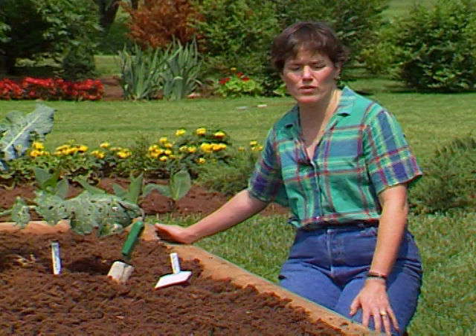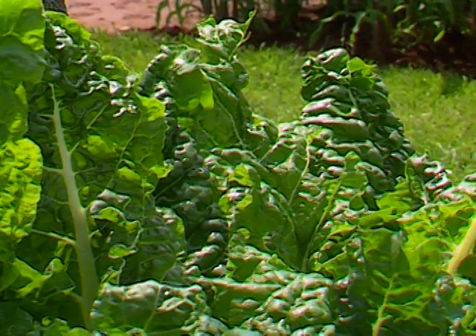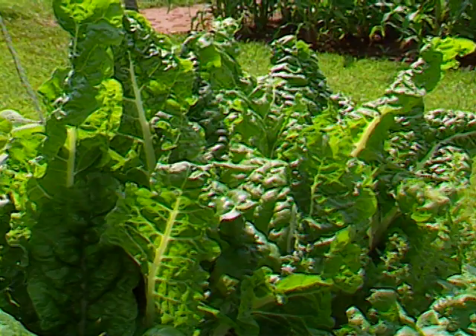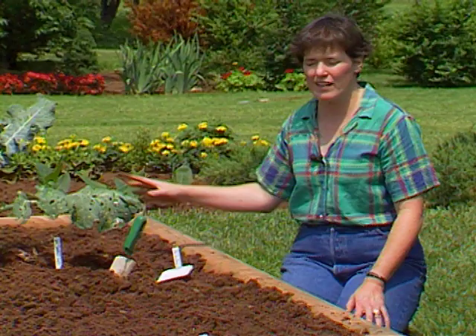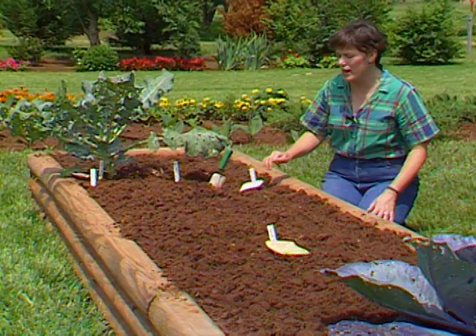I started at the very end of this bed with a succession planting of summer greens. We've planted Swiss chard before on the show, and we have one planting in another raised bed. I put in a second one so we'll have some of those tender greens to harvest, and just in case the others get a little stressed in the heat or get some insect damage, we'll have a fresh crop coming along. Beside that and all around the edge of this bed, I've planted nasturtium flowers. In a few minutes I'll give you some tips on how to have success with those seeds.